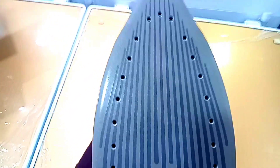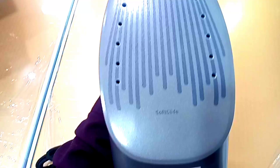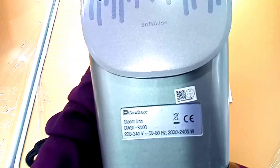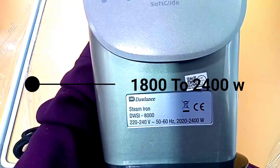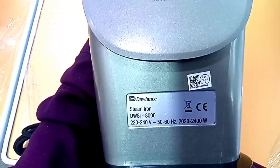This is to protect the soleplate. The front panel is smooth and the center is very easy. It is not nonstick, so it will not damage clothes. You can see the power rating is 1800 to 2000 watts. It is model number 8000.